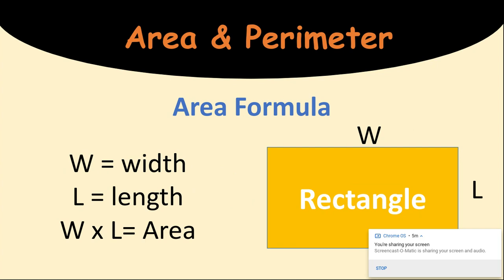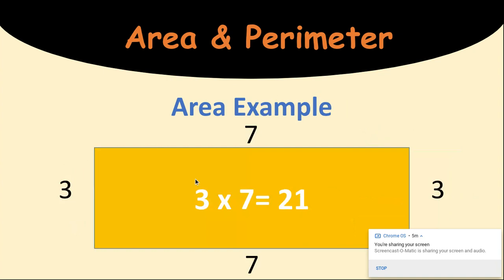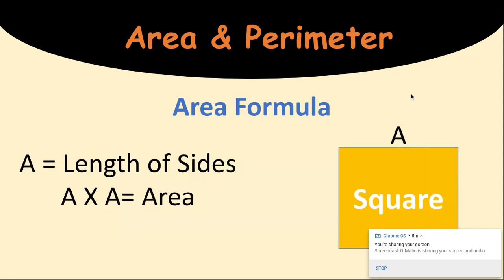Area equals length times width — or width times length. In your packets, you have a paper with these formulas on them to help you. Here's an example of area: 3 times 7 equals 21. These are the same numbers they gave us before. Is the area the same as the perimeter? No. The perimeter was 20. The area is 21. So it's important to note that they are different.